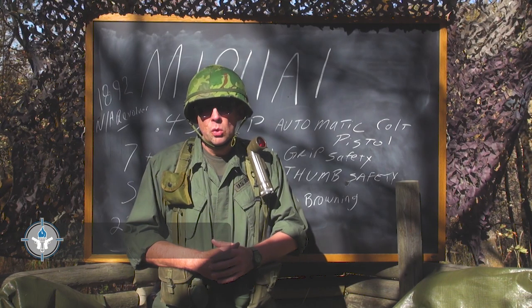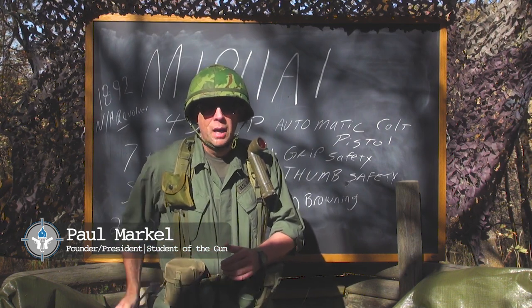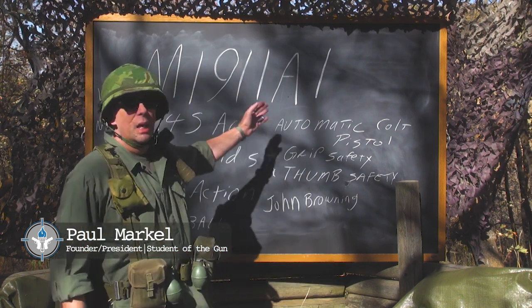Today we're going to talk about the standard issue sidearm during the Vietnam War, and that would be the M1911 A1 pistol.